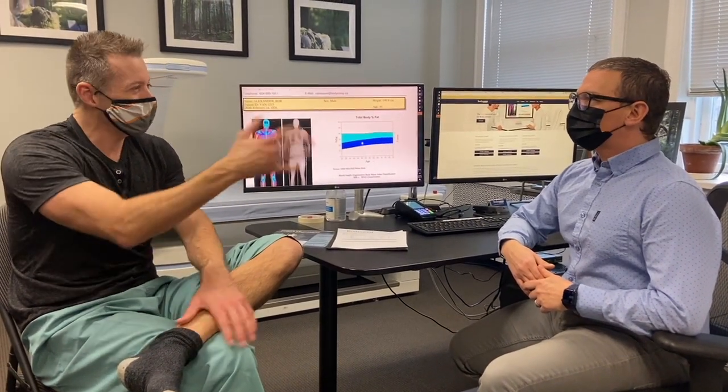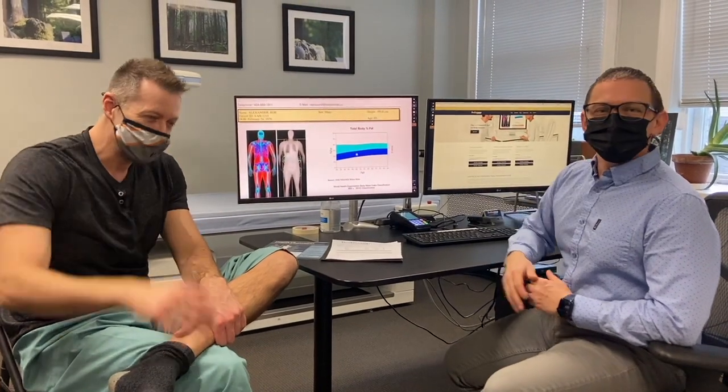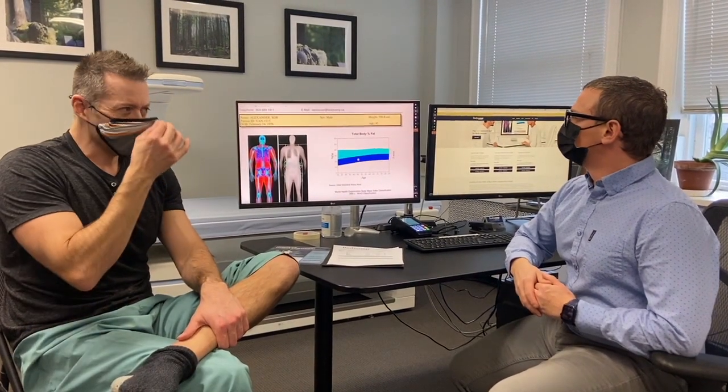I just finished a DEXA scan and these are awesome. I got a friend one a couple years ago for a birthday with Peter right here. By the way, this is Peter. Peter, say hello to everybody. Peter, let's talk about what a DEXA scan is, because people might not be watching — what is a DEXA scan?